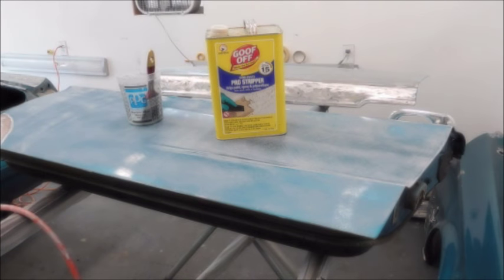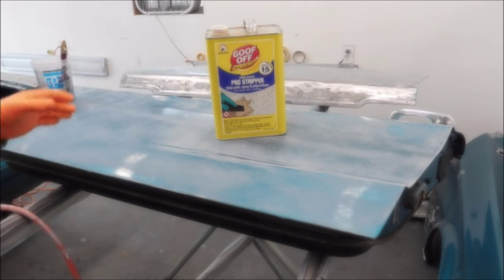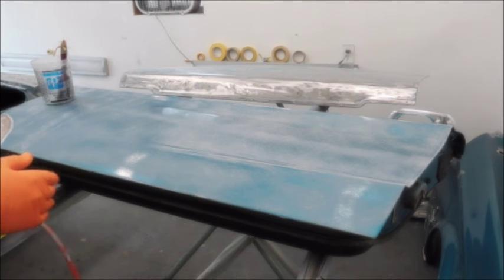Okay gang, since I did the previous video on trying to strip the paint off with this Goof Off brand Pro Stripper, I've gotten some feedback. I've mentioned before about using some heat, and got a response that said heat is not good — sunlight would actually dry it out too fast. And then I got another response about brushing it on being too thin, so it's not doing its job.